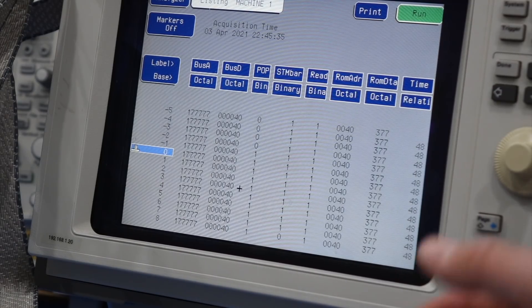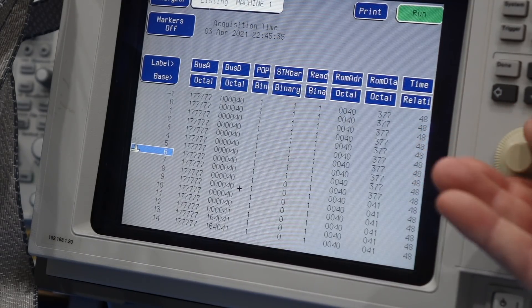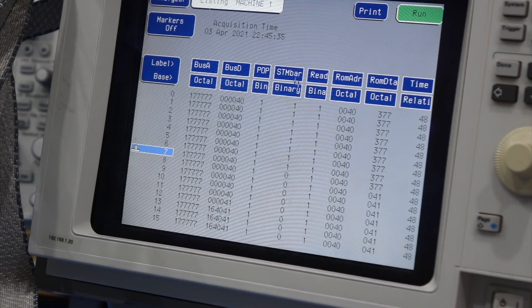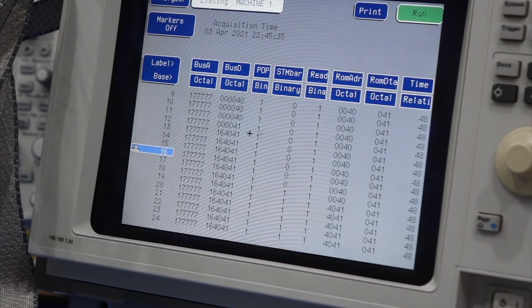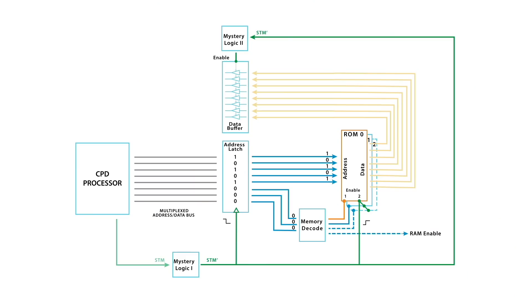It starts at 0 here and correctly goes to address 040. Then this STM, which is the main signal controlling memory, goes down and transfers the address to the ROM right here. Then a few steps later you see the ROM putting out the data. It ends with 041 — I only probed 8 bits, not 16 bits. And then a few steps later you see the full data: the 16-bit value is actually 164041 in octal, coming back on the bus. So we can finally see the bus multiplexing happening exactly as it should.